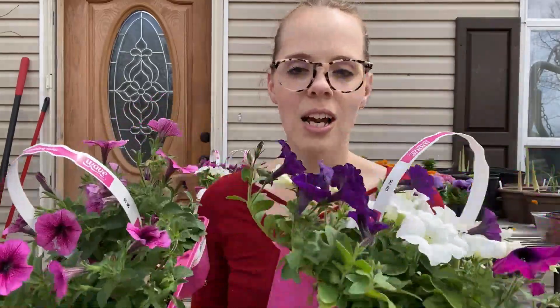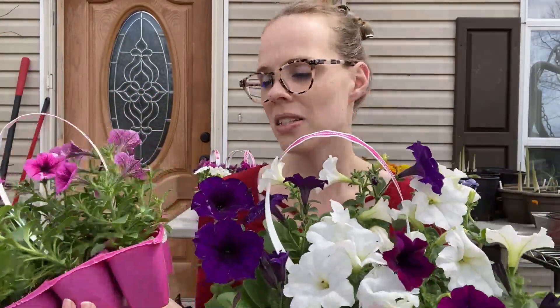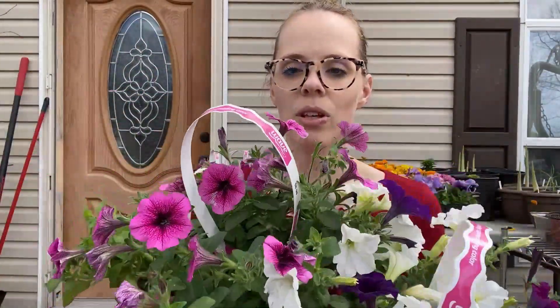I got a mix of petunias — some darker purple, a rose fusion I love, and then a mix of deep purple, white, and lighter purple. I think that will look gorgeous spilling over the fountain. I also got two flats of marigolds, specifically as a border plant. They're known to be deer resistant, and I'm going to put them on the border of my veggie garden to help deter deer and also pests like aphids.